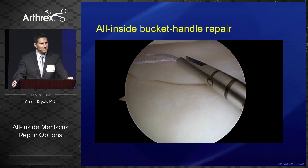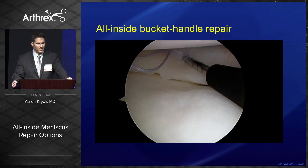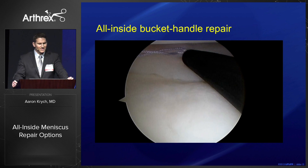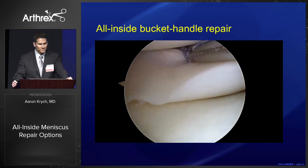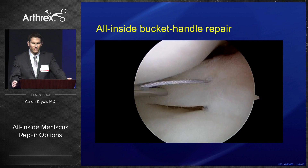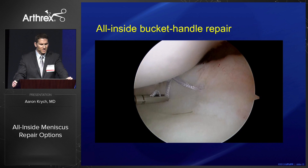Your first stitch is your absolute most important stitch for anatomic reduction. Here we use a vertical mattress stitch for a vertical longitudinal tear, and then we use our knot pusher cutter to really dial in the amount of tension we want — we don't want to over-tension these repairs. Then we move into that danger zone, where rather than performing a vertical mattress suture, I like to form a horizontal mattress suture, which showcases the versatility of the Speed Cinch.